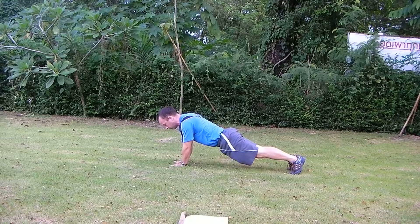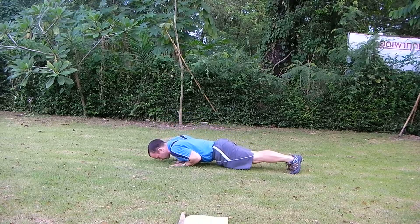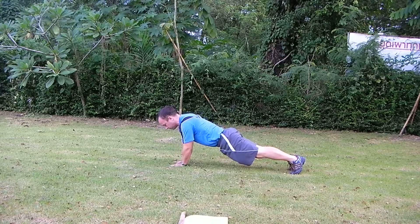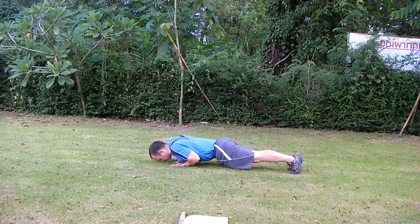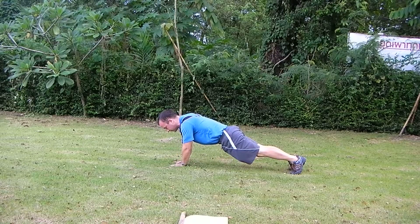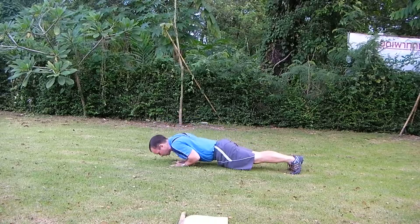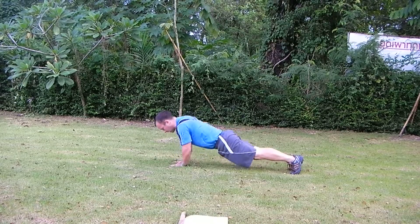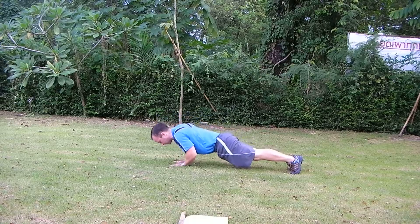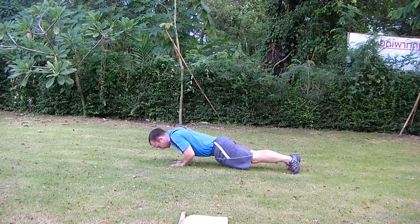One. Two. Three. Four. Five. Six. Seven. Eight. Nine. Ten.